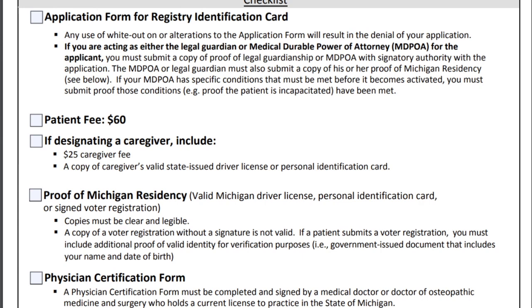Here's a pro tip: if you have a caregiver, you need an extra $25 for the caregiver's background check. Include both the $60 and $25 in one single check of $85. Here's why: if you send two separate checks and the application form has any error, they will run the caregiver's background check and send you a denial note, requiring you to send another check for a repeat background check. If you put it all in one check, they will not cash it if the form is incorrect — they'll only cash the check after they've approved the form.